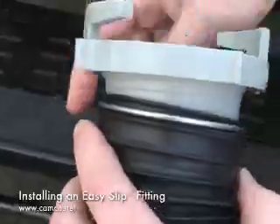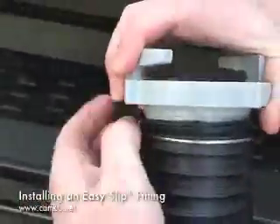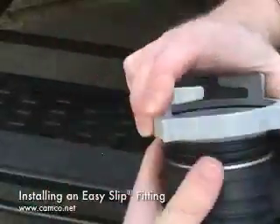Once you start that, just keep spinning it until it connects and pulls the hose up as tight as it can be to create a good seal.